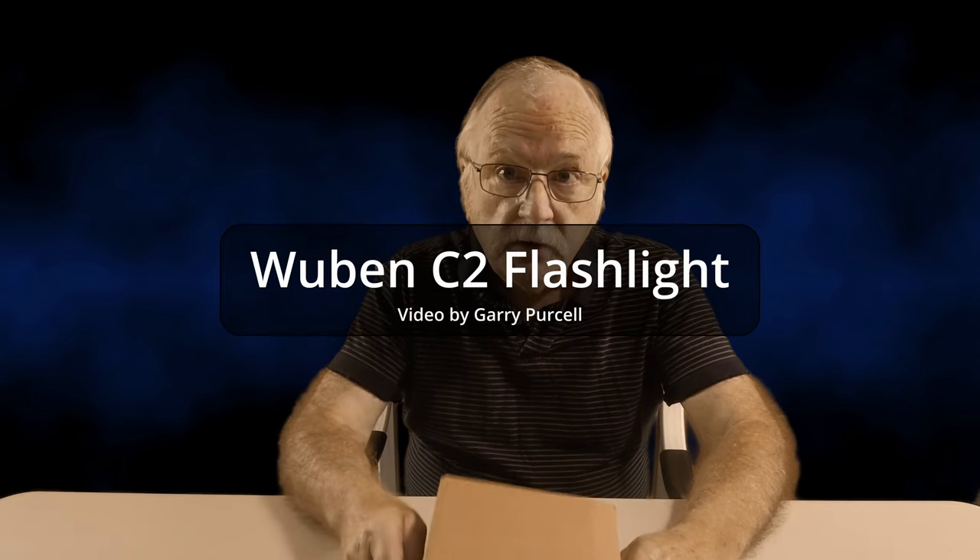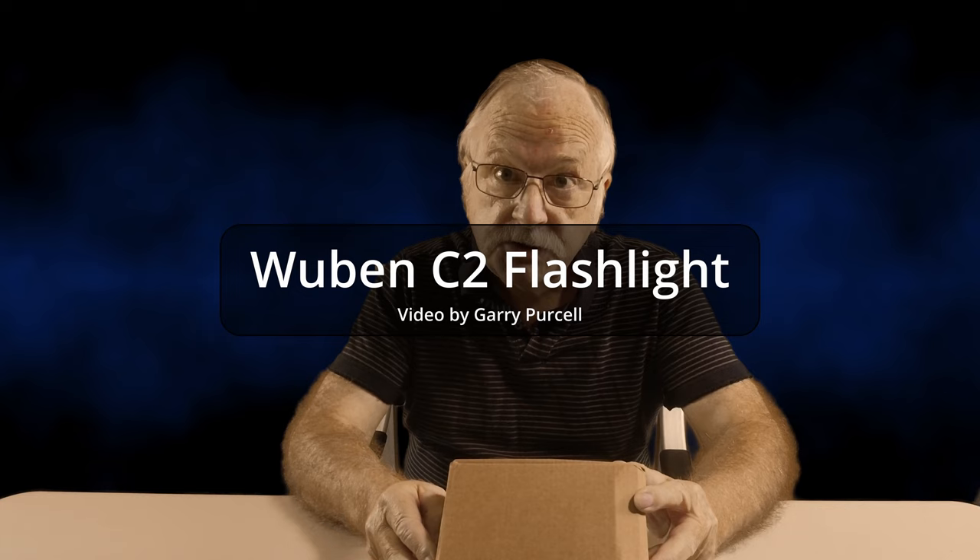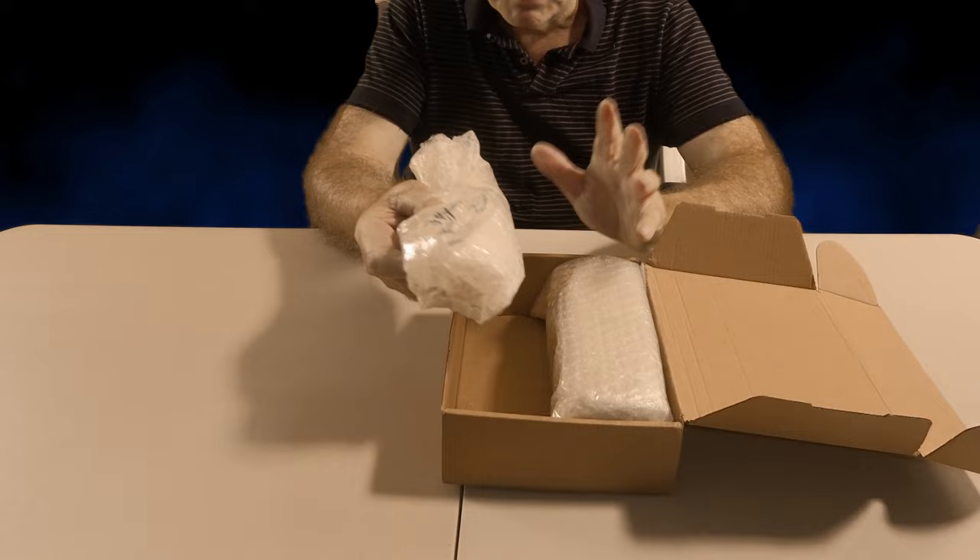Good day! Today we're having a look at this box and what comes inside it, which is a Wubin C2 flashlight — not just any flashlight, a very special one. It comes with a power bank; it's a power bank and flashlight combination. This box already had a plastic outer cover which I've already removed, and it was inside a shipping package as well, so it's well and truly protected.